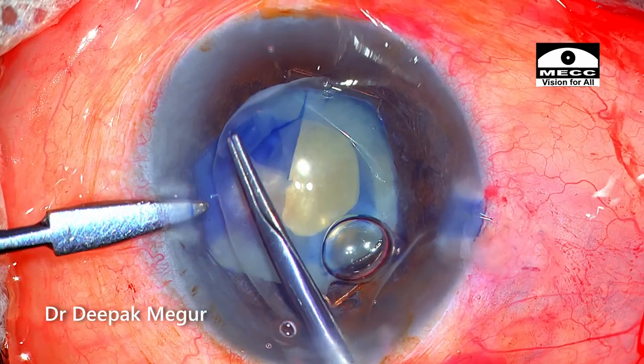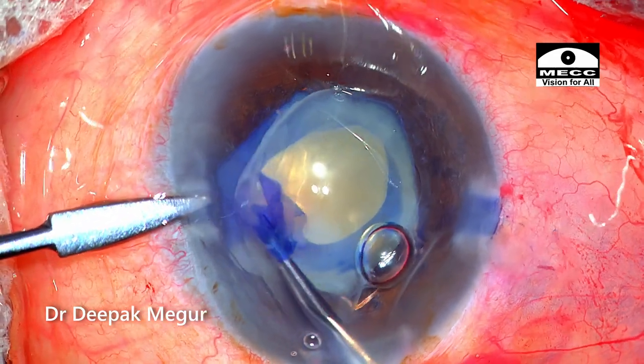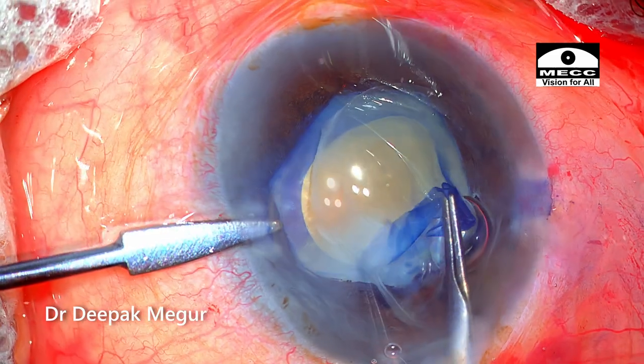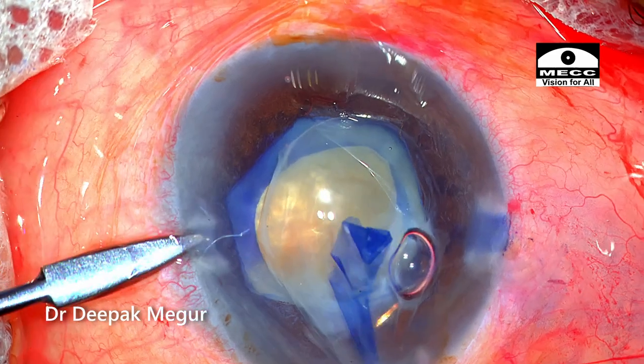Let's find out whether this idea works. As we can see, the idea works. I could get a good grasp on the capsule, the capsule tore, and we're not able to see any of the folds in this region now. I have a rhexis which is around 4 mm.